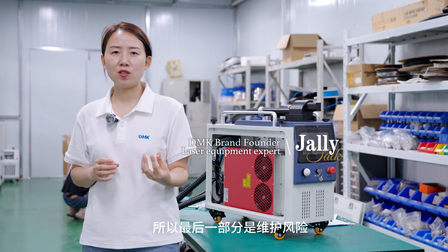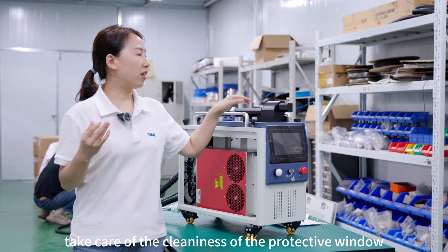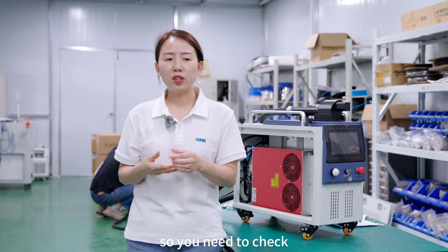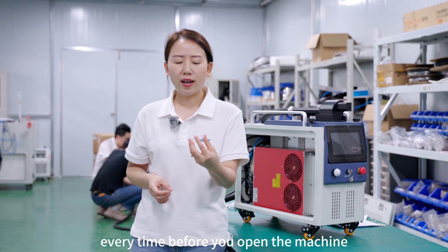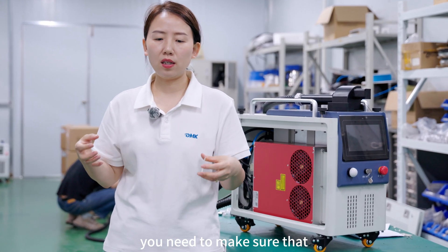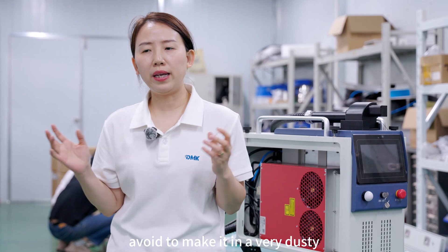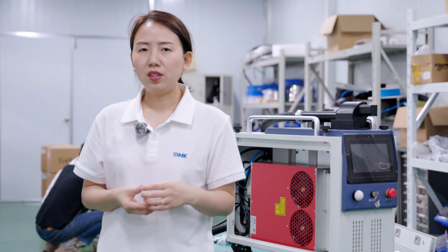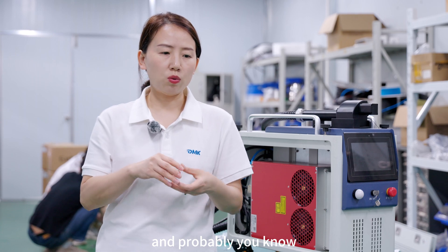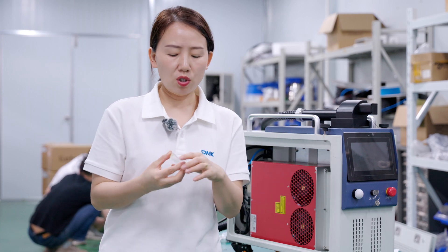Regarding maintenance: if you use a laser cleaner every day, you need to take care of the cleanliness of the protective window, because you always work in a dusty environment. Check it every time before you start the machine, and if it gets dirty, change it. Whenever you change a lens, make sure to do it in a clean environment — not in a dusty room or outside. Do it with clean hands and work quickly.